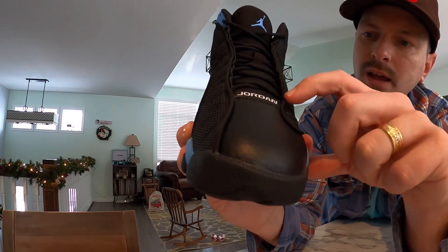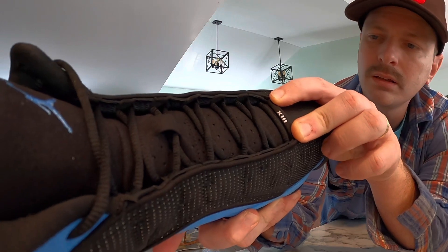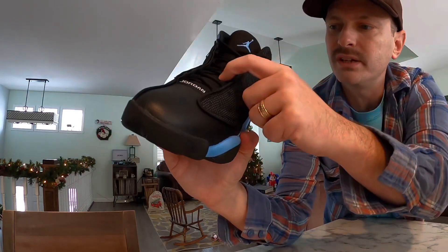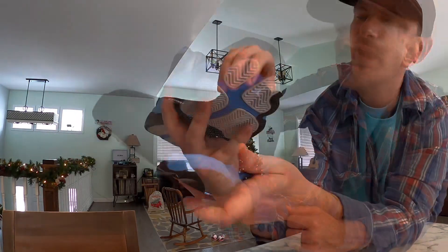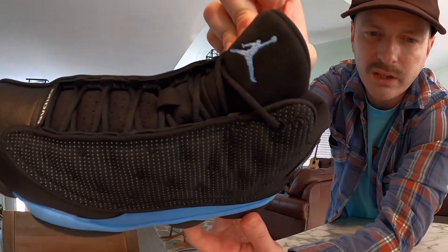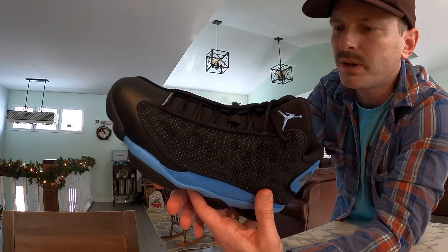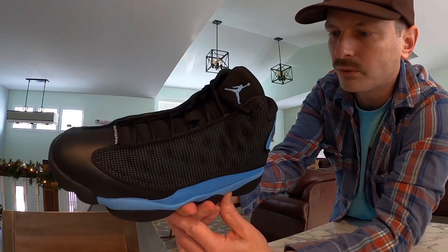At the base of the tongue we've got a little tag that says Jordan, and on the back it has the Roman numerals for 13. The tongue is black and it almost feels like a felt material — not natural, but it feels nice and soft and looks good. That black felt material goes all the way up the tongue, and at the top we've got a University Blue Jumpman. We got black rope-style laces with this pair — they didn't come with any spares, but I wouldn't swap them anyway. I think the black on black looks real good.